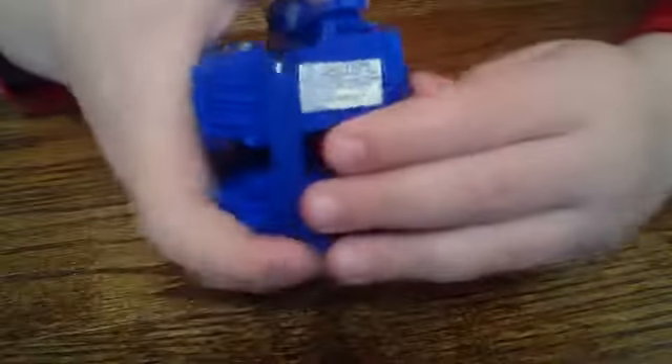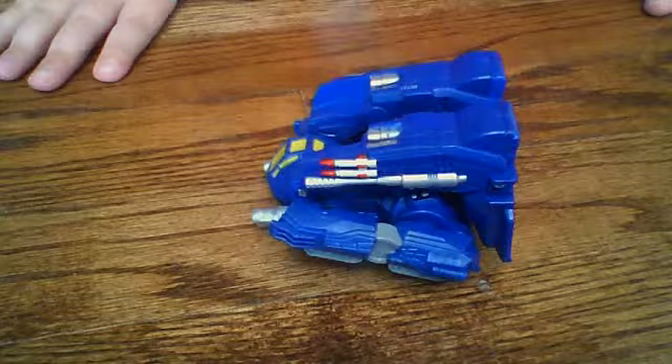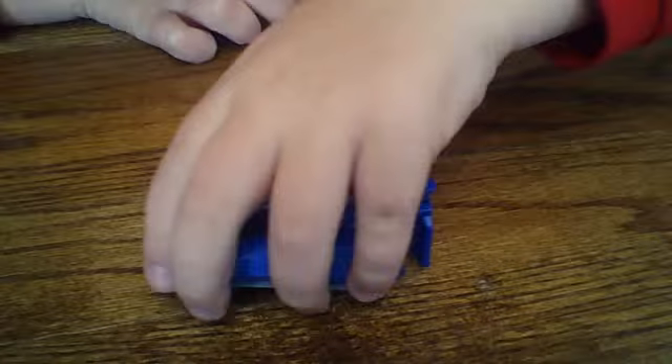That's what I'm going to start saying for my videos. Welcome to a review of the fold-out Amazing Spider-Man figure.